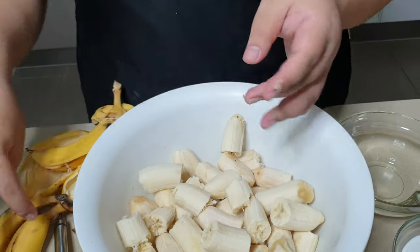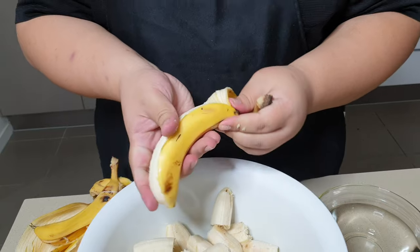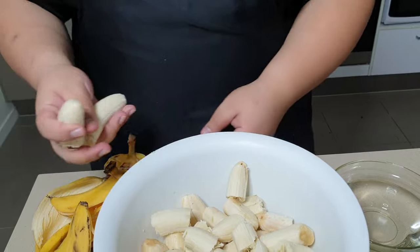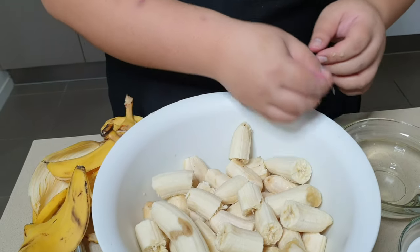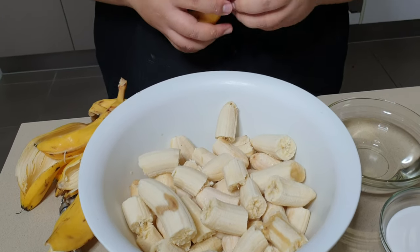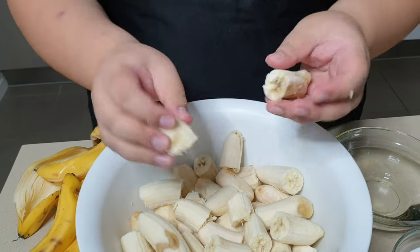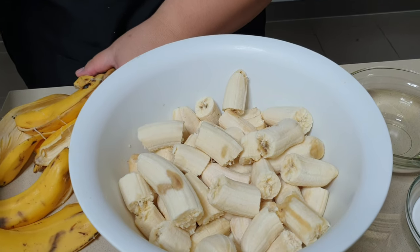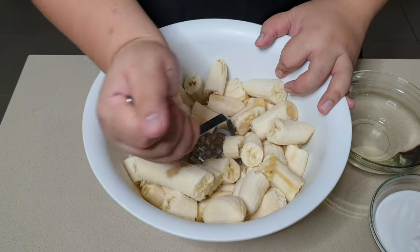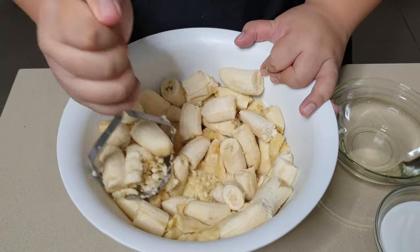You can get the kids to help out with this recipe — it's real fun to have the whole family make poi together. These bananas aren't as over-ripe as I thought they'd be, but we'll use them anyway. Now that they're broken up, get rid of the banana peels and start mashing.